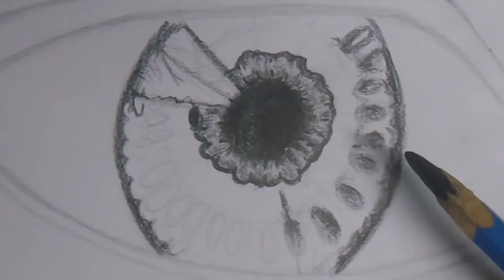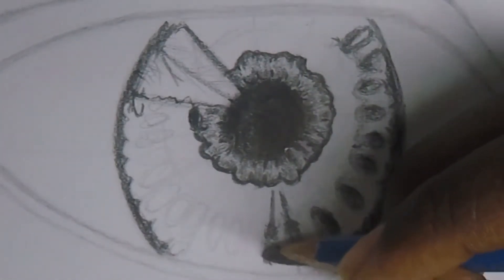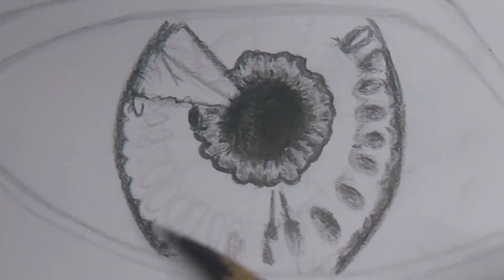What I'm doing here is that on some of the seeds, I just draw a line going towards the center of the eye.